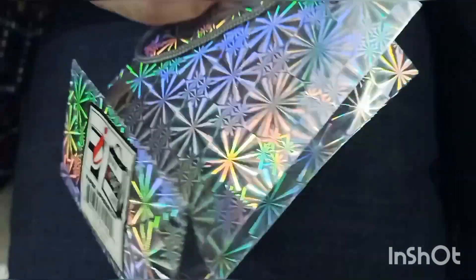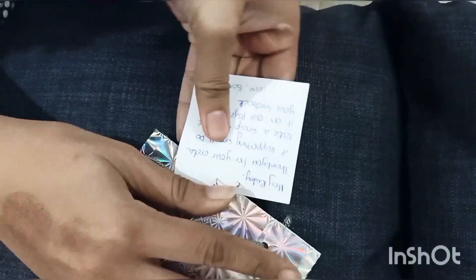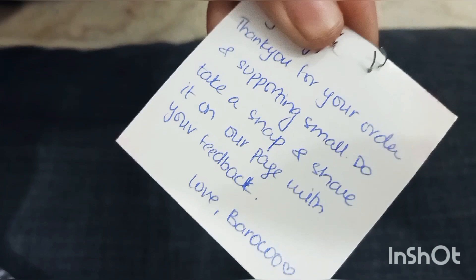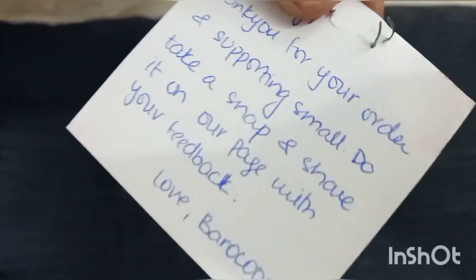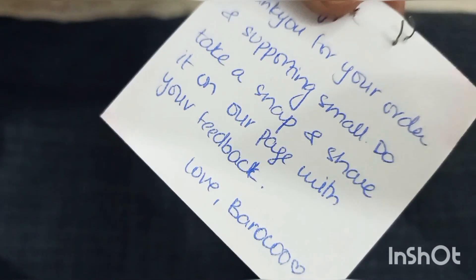This is the packaging — there is a gift plastic bag. Let me open it. There is a card, and behind it they have written: 'Thank you for your support, do take a snap and share it on your wall with your feedback. Love, Paroko.'